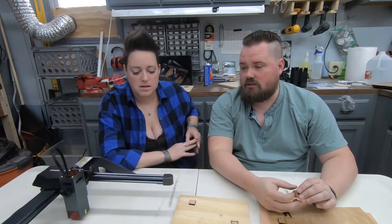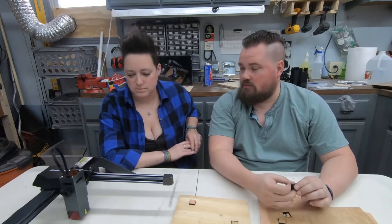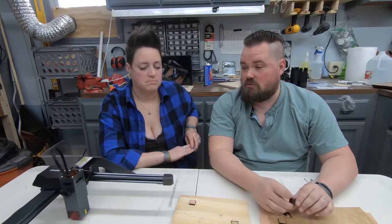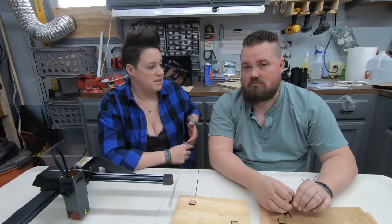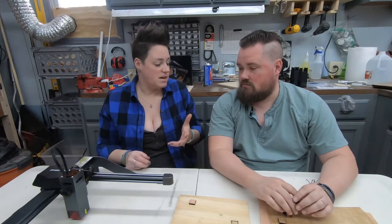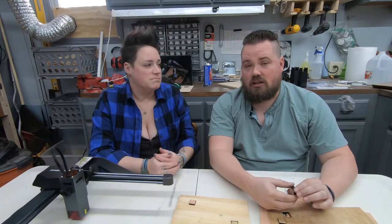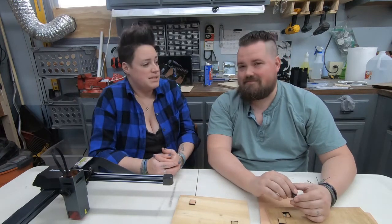They're about similarly priced at this point in time, and I'd just like to see which one comes out better overall. Let us know in the comments if there's anything you want to see us test, or test on both of them — something we've missed on our other laser, the Orthor. Thanks for watching, we'll see you next time.